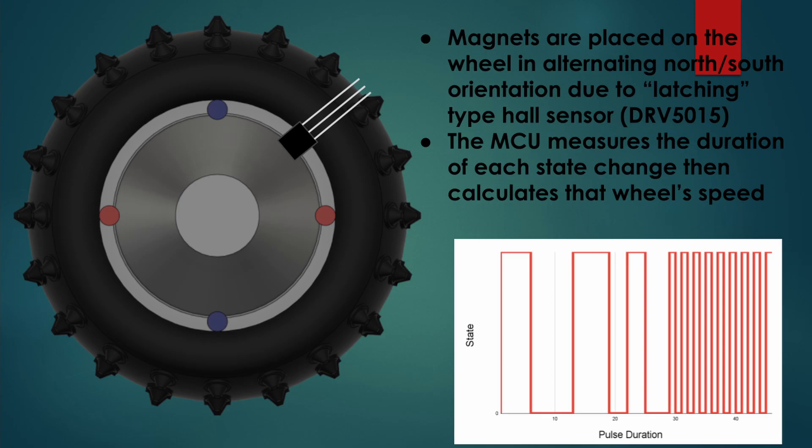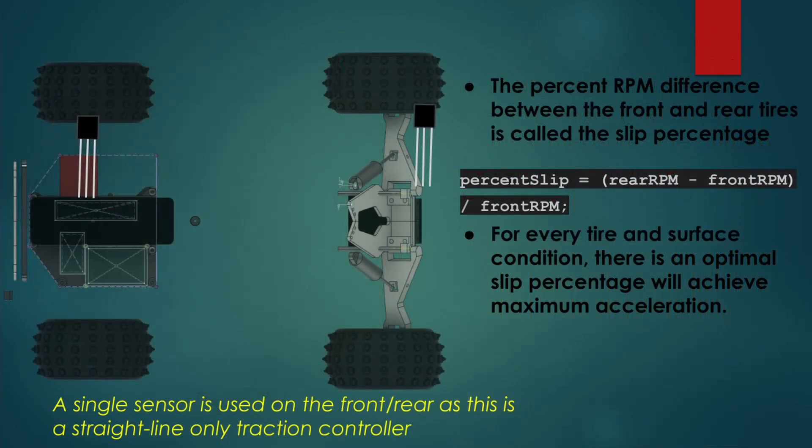Using the Arduino we can measure the pulse duration and then calculate the actual wheel speed. There are a lot of very complex traction control algorithms out there, but it's always best to start small and add complexity as needed. I selected a widely used and effective approach to dynamic traction control: managing traction based on the percent difference in speed between the driven and non-driven wheels.